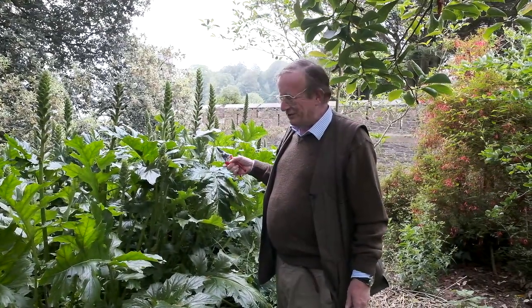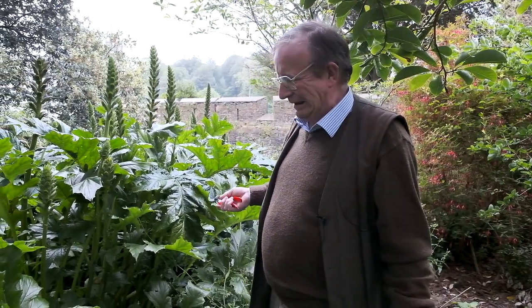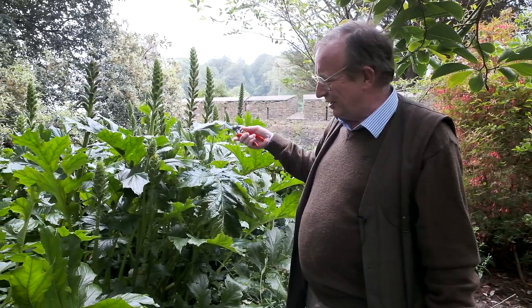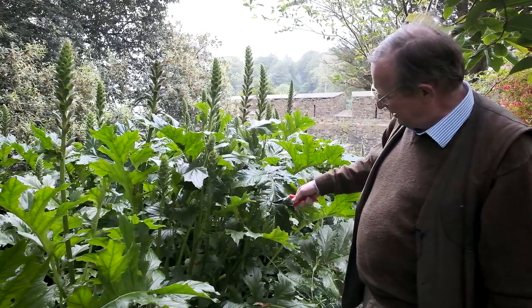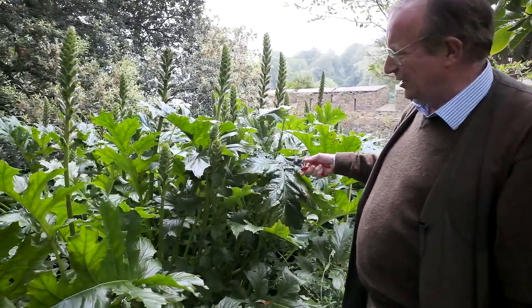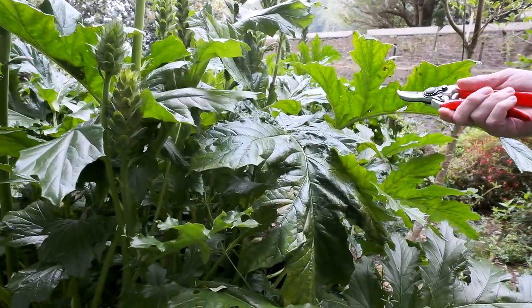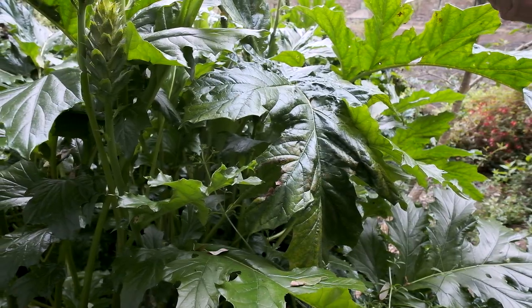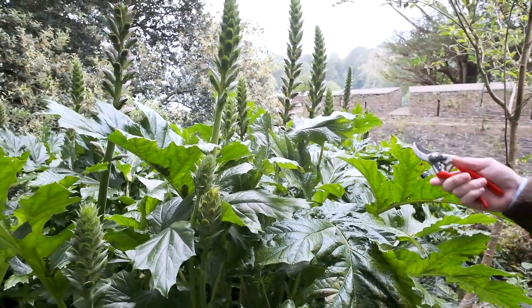Acanthus mollis is one of those lovely herbaceous plants that is hugely invasive. It quickly gets out of control and you get leaf secretions down on the leaves which often go slimy black, a bit like you're seeing here. The slugs have had a go and basically it's high time that this particular clump was given a good tidy up and dug out or got rid of. There's just too much of it.